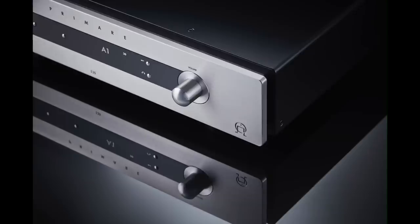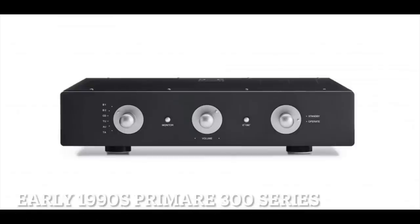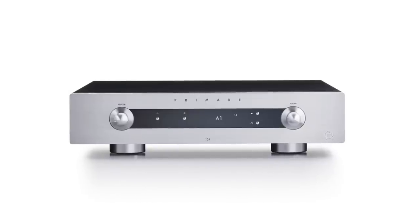I was hugely attracted to it back then because it looked and felt and sounded like nothing else. It had this clean aesthetic — the look of it, the feel of it, the user interface, and the sound. It was very immediate in how you felt about this amplifier. There was nothing namby-pamby about it. Getting back into the Primer fast lane with the i-35 was a total pleasure.